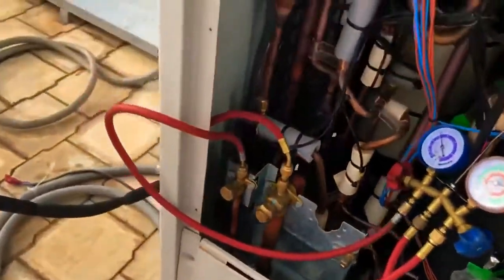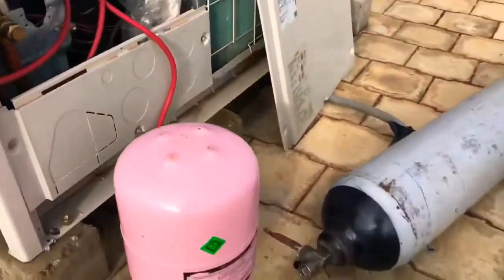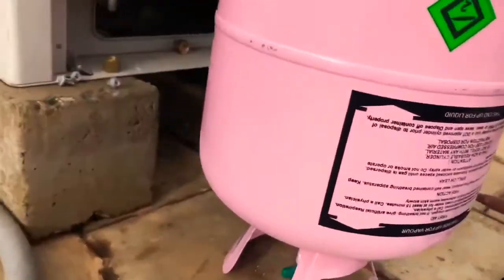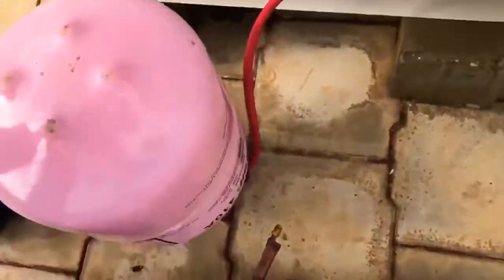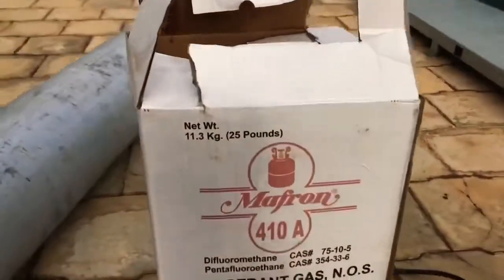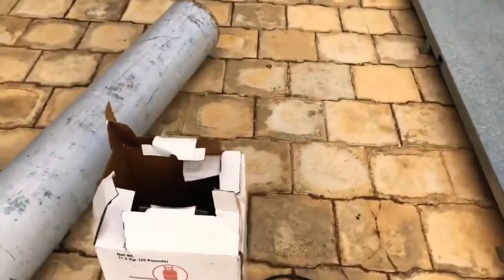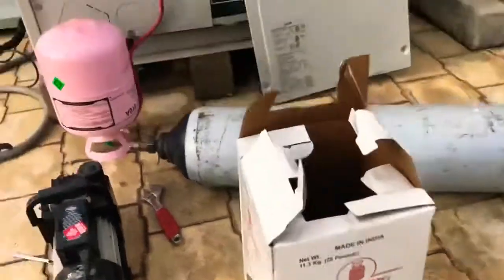These gauges measure the volume of the refrigerant in the system. This is R410A refrigerant and its weight is 11.3 kg.